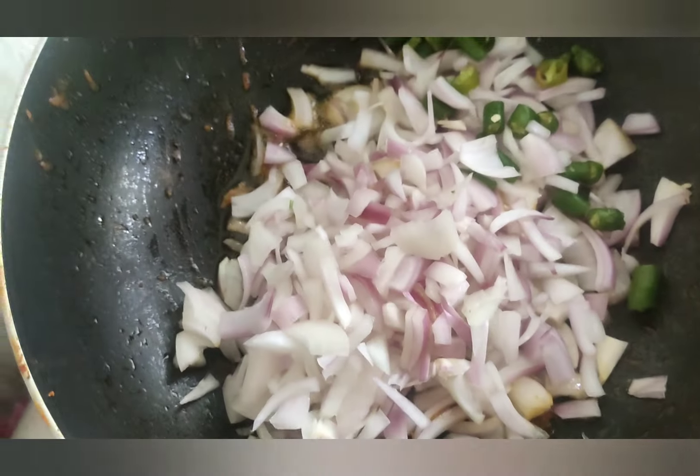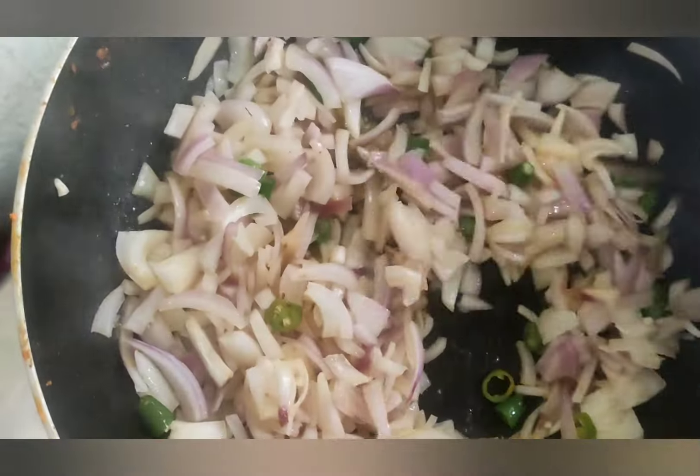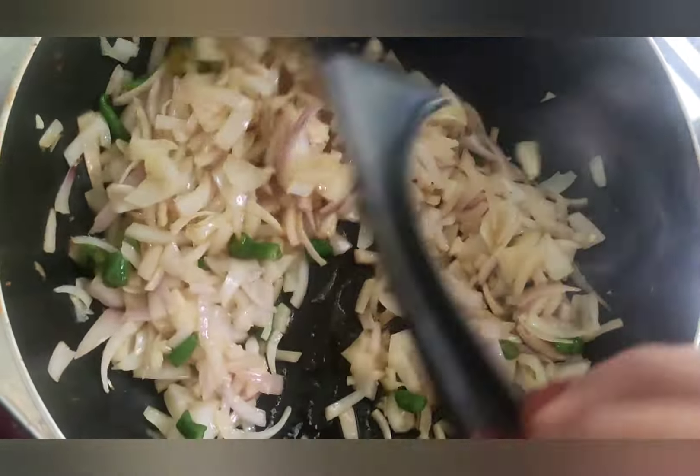I will mix the chicken and put it in shape. Now I am going to mix it up like this.